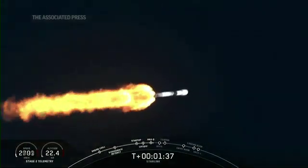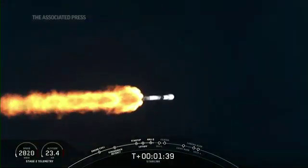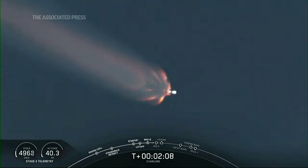You can see the plume expanding from them on the back of the rocket here. We've started chilling on the turbo pumps of the Merlin vacuum engine to get it ready for that full flow.